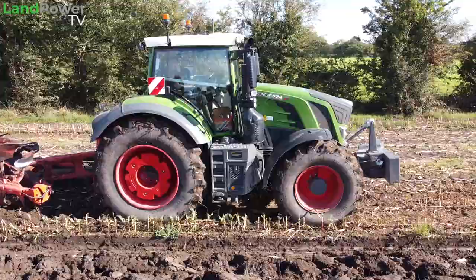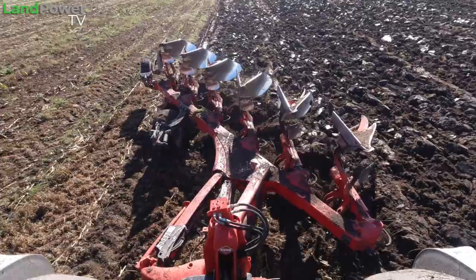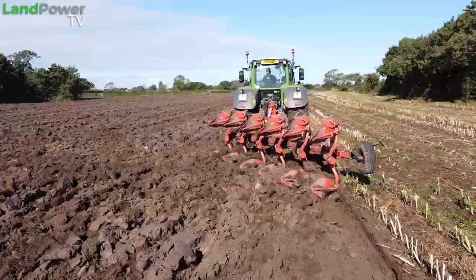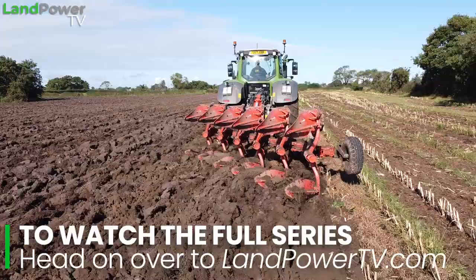Massive thank you to Malpass Tractors for lending us this Kuhn plough — we've also got another video on that so go check that one out. We've got a Kuhn 6-4 reversible on-land plough behind us. On-land means we're not dropping any wheels into a furrow, which can create a plough pan due to compaction. We're keeping all four wheels on top as we plough along, so effectively any compaction we make is taken out by the plough straight away, which is always a good thing.